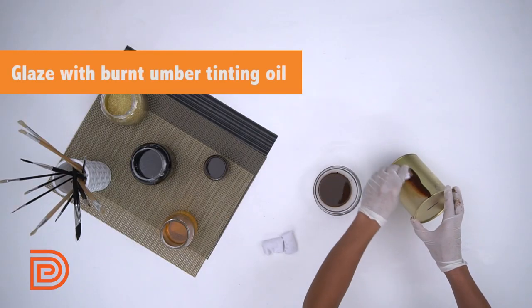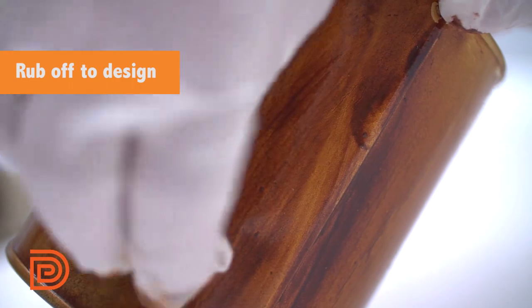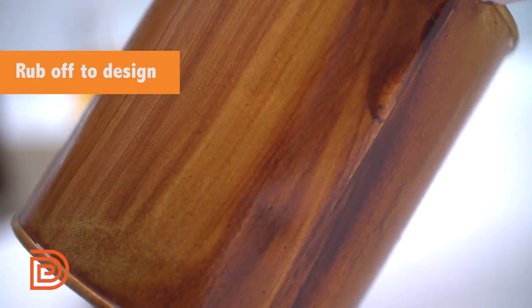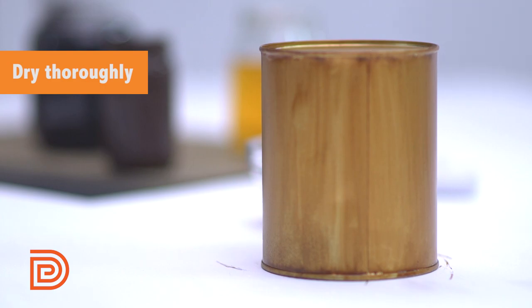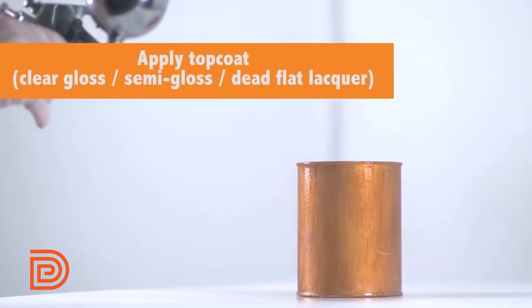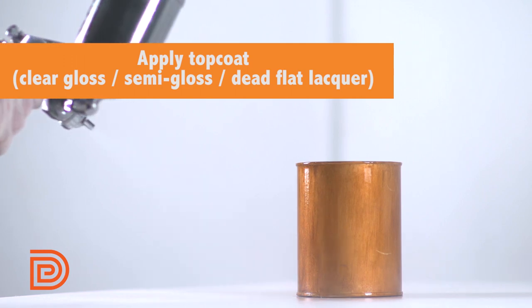Once it's completely dry, glaze the surface with burnt umber tinting oil. Then rub some of the oil off with a clean rag to achieve your desired look. Don't forget to let it dry. Finish it off with clear gloss lacquer as a top coat. You can also use semi-gloss or dead flat lacquer.